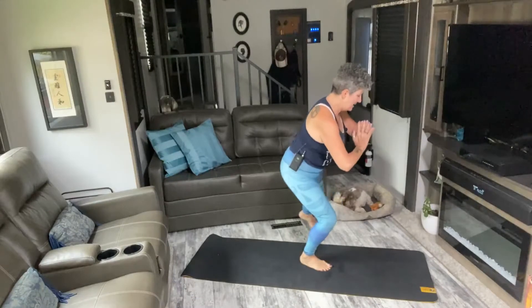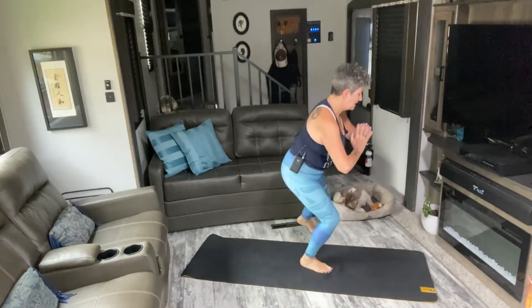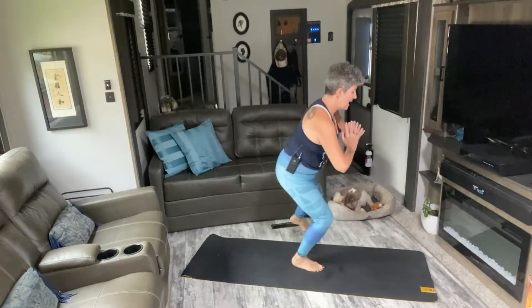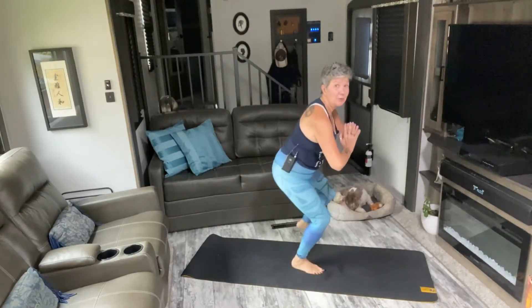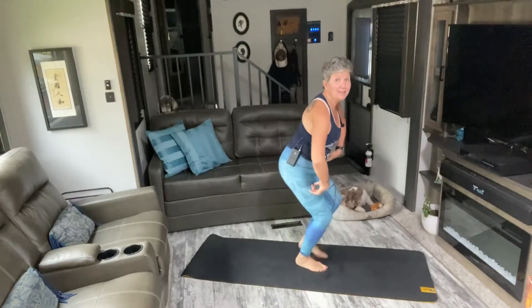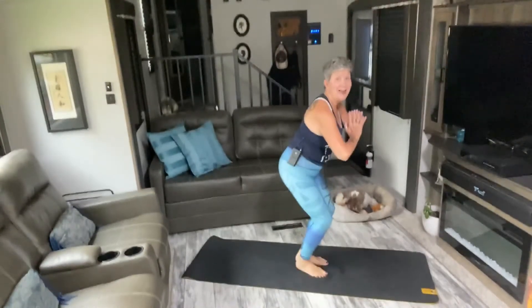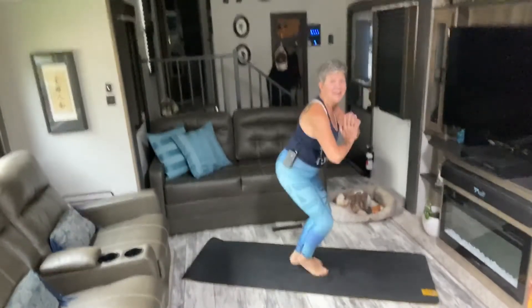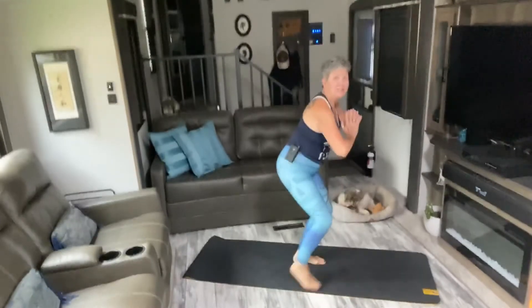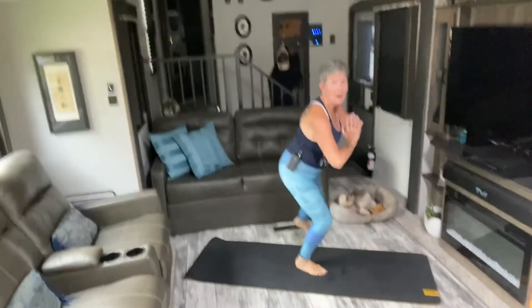Now to the side — left, right, left. Five, six, seven, eight, nine, ten. Stay low on those legs. Last ten, nine, eight, seven, six, five, four, three, two, one. Hands to the mat, step it back to your plank.